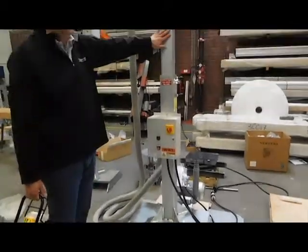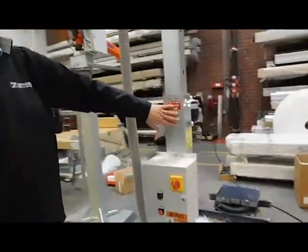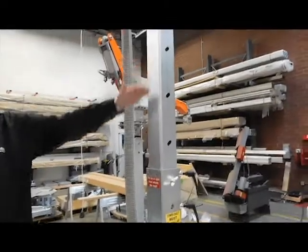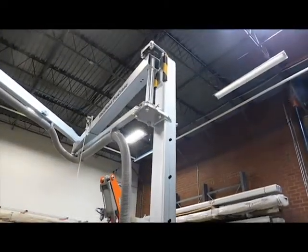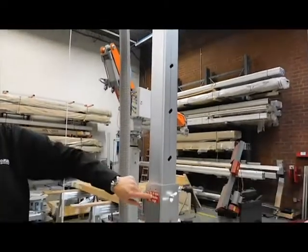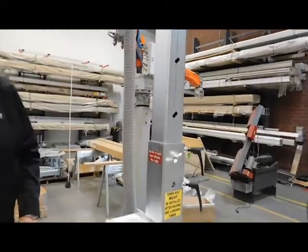You have a height-adjustable tower, so you can fit into whatever area you need. It comes to you fully lowered, and you can raise it up to whatever height you need. There is a red line to indicate the upper level of the tower.